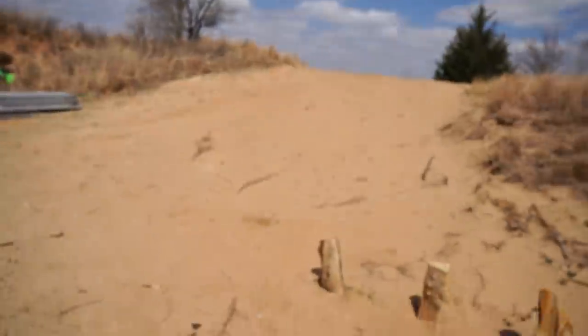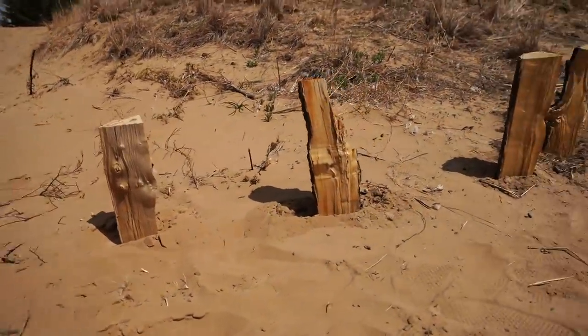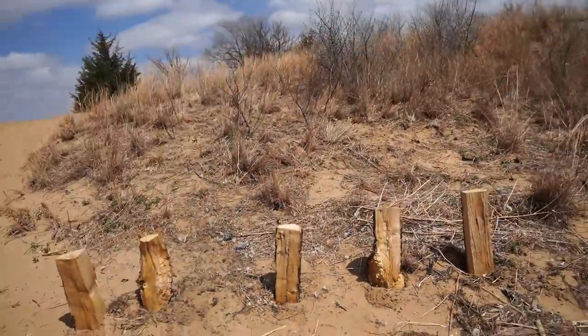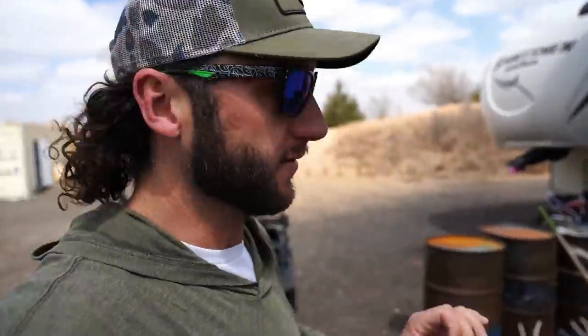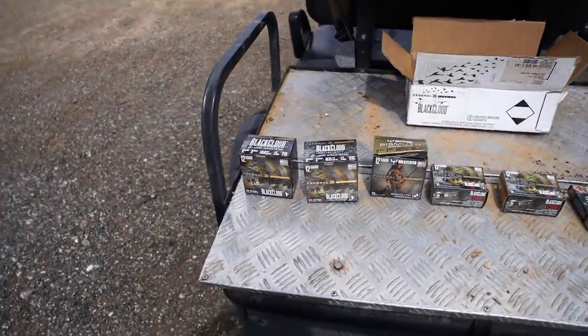All right, I think we're ready to go. I've set up the pieces of wood all in one row, and I've done the same thing with our shotgun shells, so we'll be able to see what is what when we're done and compare the damage. If you guys like these videos and you're glad they're back, please smash the thumbs up button — let's get this video to over 3K likes so YouTube takes notice.